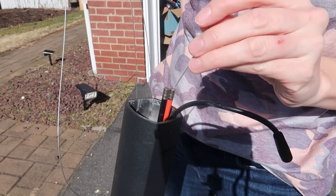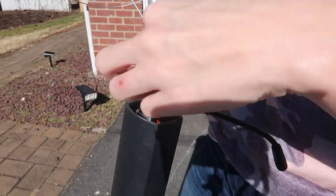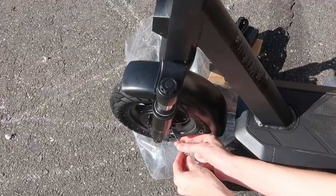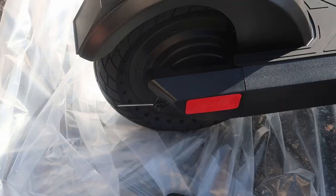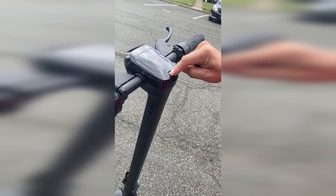On the handlebar, you thread the long brake line through the red and the short one through the black, then you connect the power and thread them through to the brakes for both wheels. Last, you need to put the brake cap on — you do need your own tool for that.